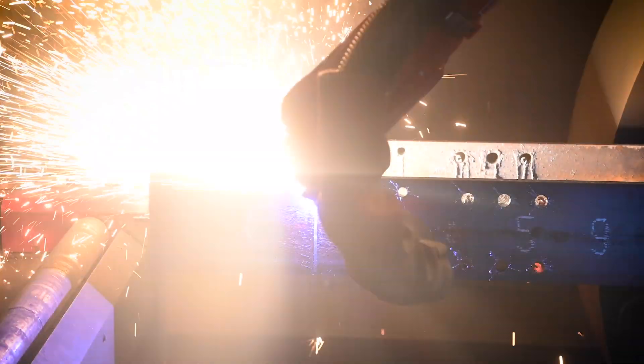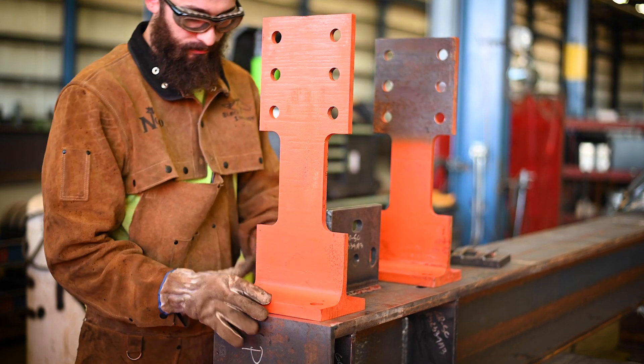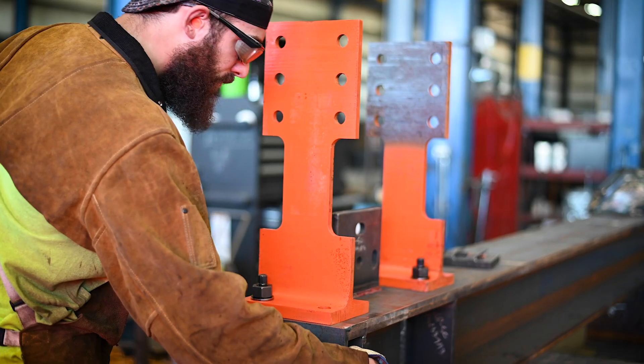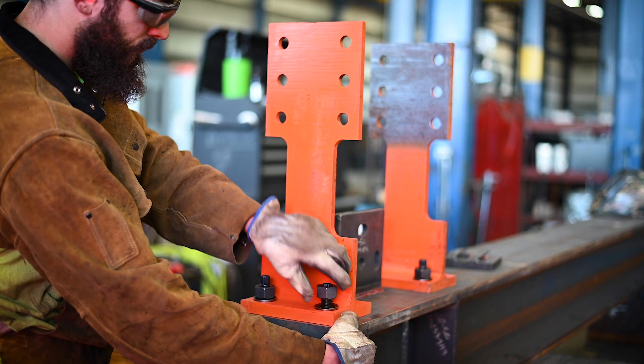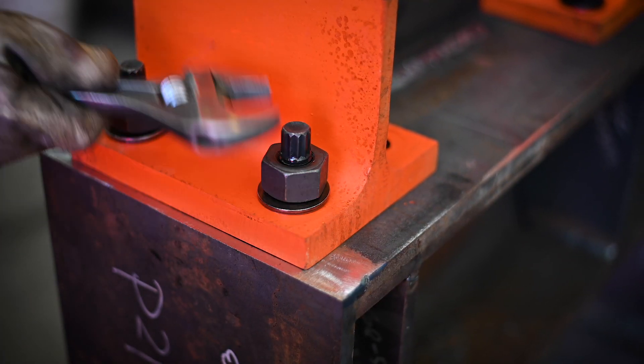Time-wise for installing the Simpson product versus an RBS or any other proprietary system out there, it was a very quick and rapid process. It was very simplistic in the fact that all we had to do was put holes in material. Everything else was pre-assembled — that's the way it comes. It's a big erector's kit and all we had to do was put bolts in holes, and from there it was quick and easy.